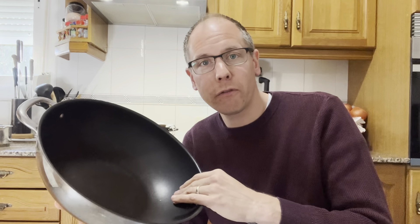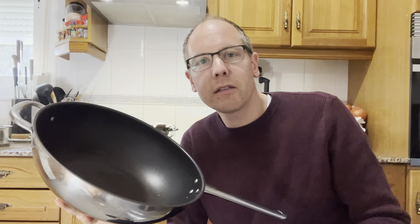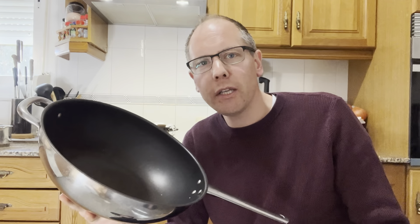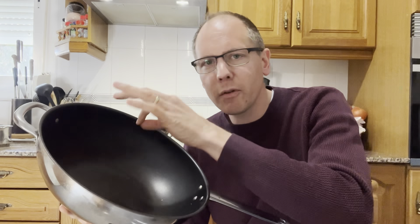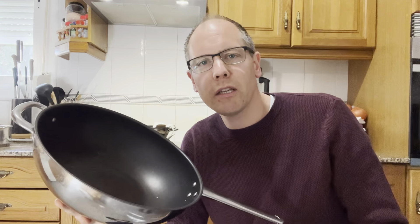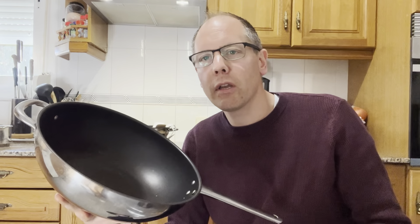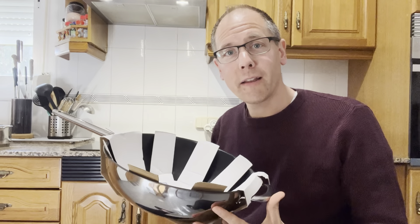Why do I recommend a teflon pan? Because it doesn't stick. It's very easy to clean — you hardly need any effort. You just put a little bit of soap, barely need to use a sponge, and it's already clean. It hardly sticks and you can do almost everything with it.